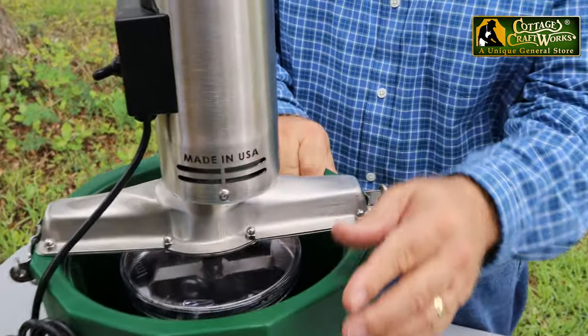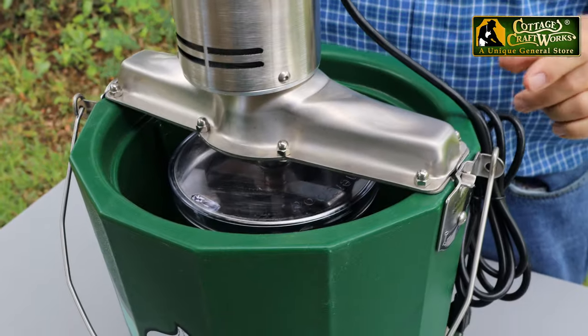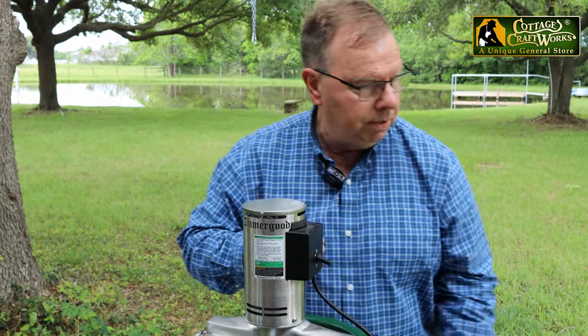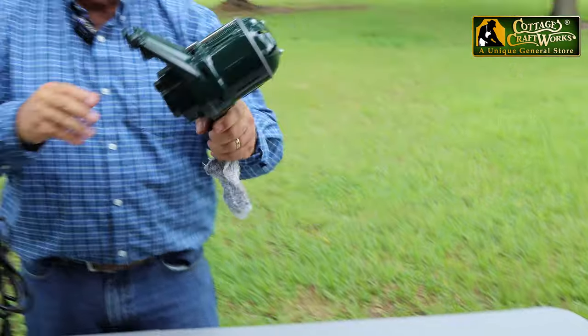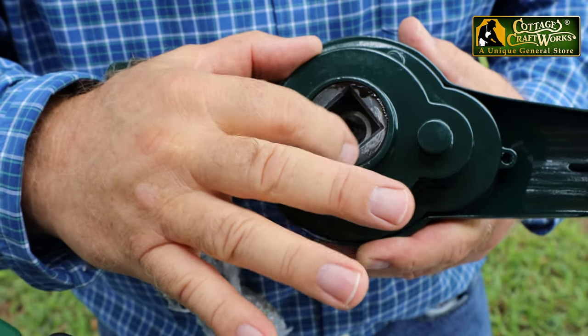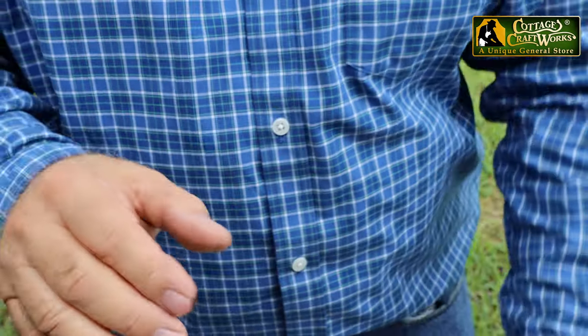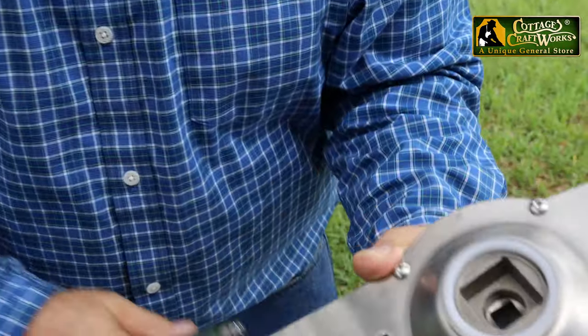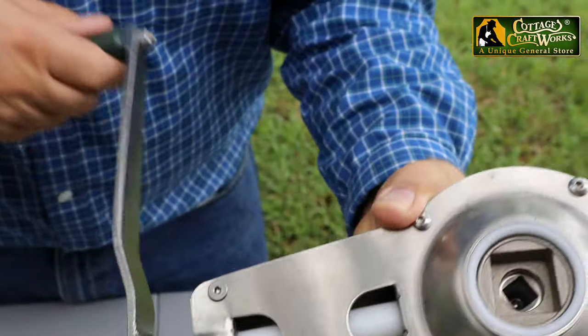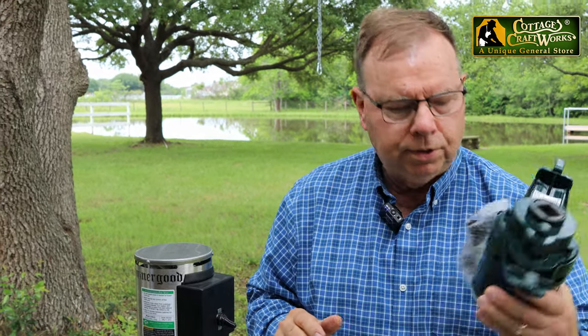Emmergood is made in the USA and this is the only triple action motor on the market that we know of. That's why it's taller than what the original White Mountain motors were. On White Mountain, the inner dasher stays stationary and the can spins around the dasher. On the Emmergood, it's like the hand crank freezers — the dasher actually turns in one direction and the can spins in the opposite direction, which will give you a much more richer, creamier ice cream than what the older White Mountain freezers used to do.